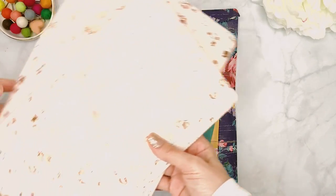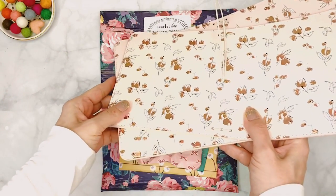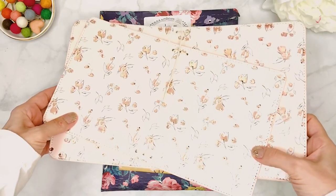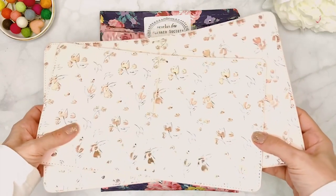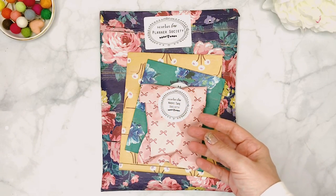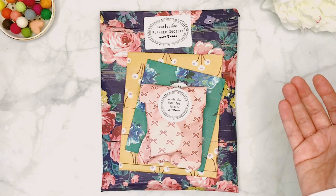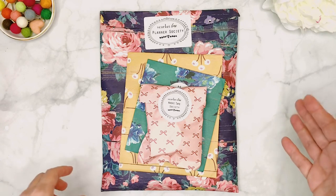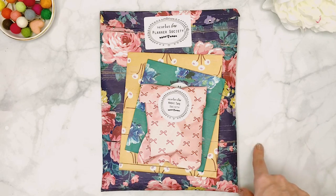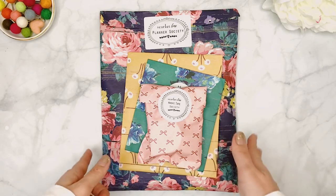At the very end of the video I also wanted to share these absolutely stunning traveler notebooks I received. They were available for pre-order back in August and matched the August kit. If you've ordered one or are interested in ordering a traveler notebook from the Planner Society in the future, stay tuned — I'll show those at the very end.